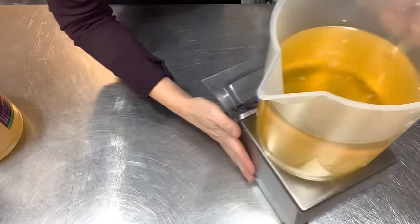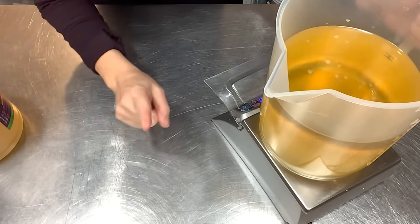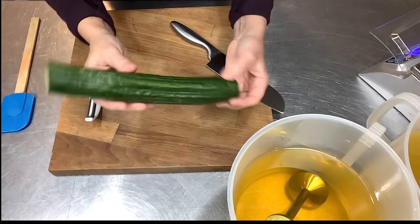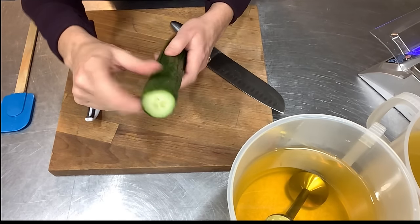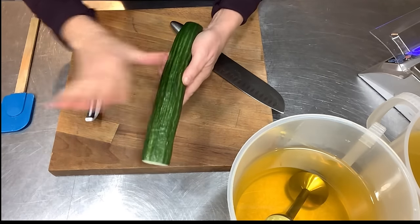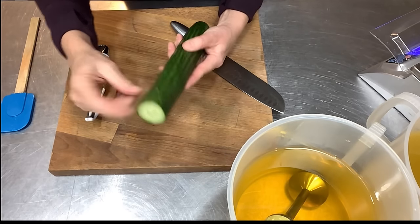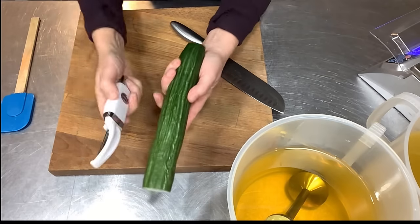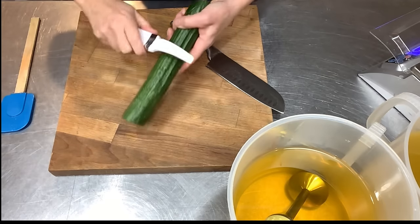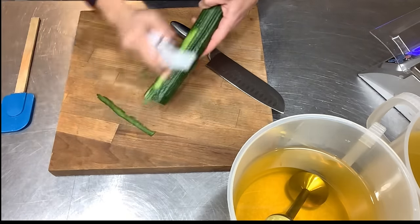I need to get the cucumber pureed out and weighed so that I know how much liquid to put into my lye solution. This is one of those English hothouse type cucumbers — very little seeds, a lot of flesh in there. I am going to peel it. You can do this with the peeling on, or you can shave the peels off, dehydrate them, grind them up, and add them back. Today I'm just going to peel it. I just want the meat of the cucumber to add to the essence of this, and this is going to be so wonderful as part of our water portion of the soap.